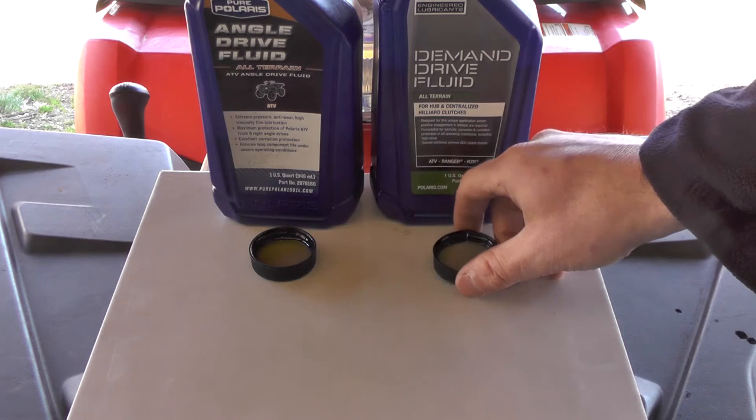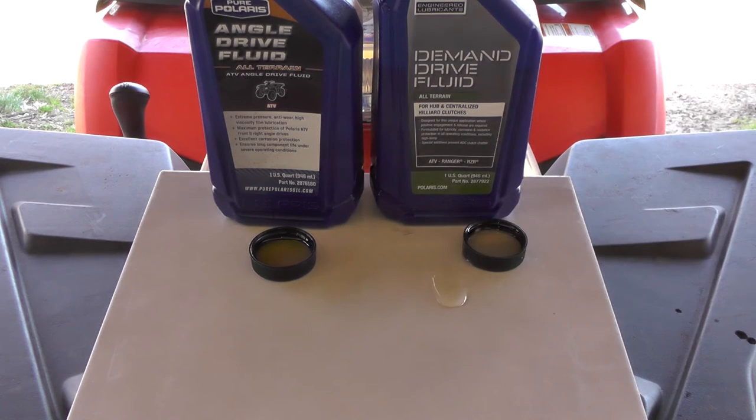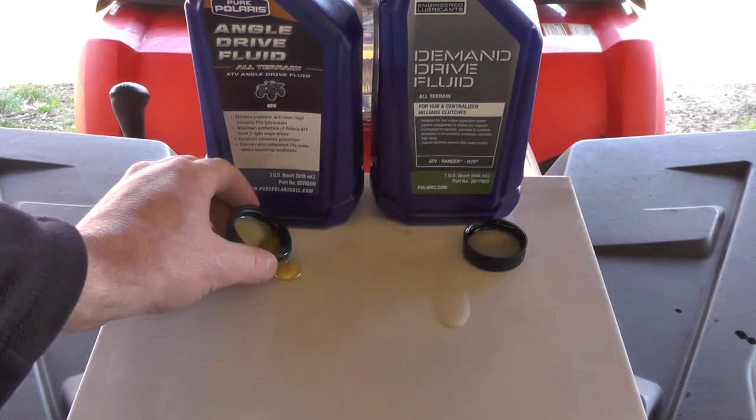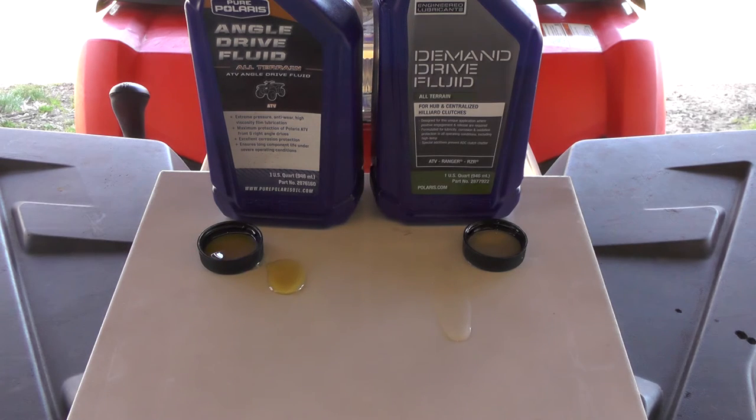The demand drive is almost like a hydraulic fluid. It's clear — see it run down there. Then your angle fluid is more like a gear oil. You can see the difference in the two.